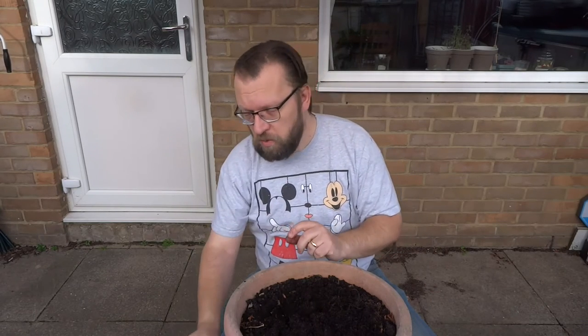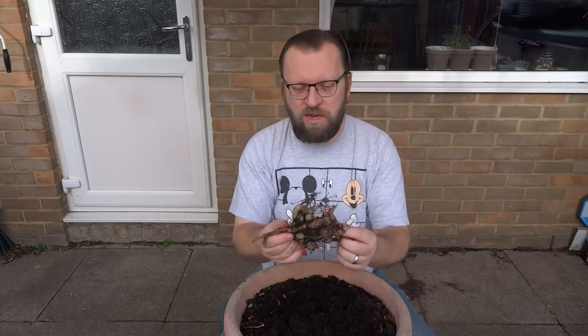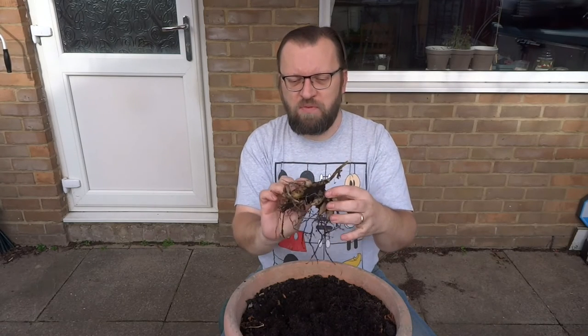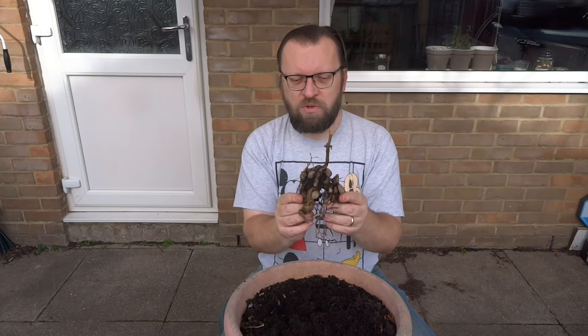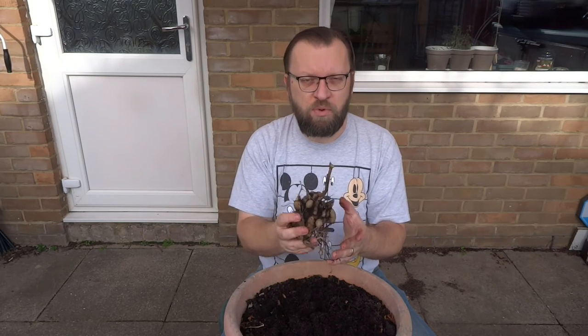Strangely though, I do have another one — one I did earlier. This one I left a little bit longer, and this one grew a bit bigger. Quite clearly here, you've got probably fifteen tubers, with this one particular one being the biggest one. This would be absolutely perfect to use. I'll also wash this one and the other one just taken out, and do the same process of getting it dry and then putting it in a dry location. Nice and simple.